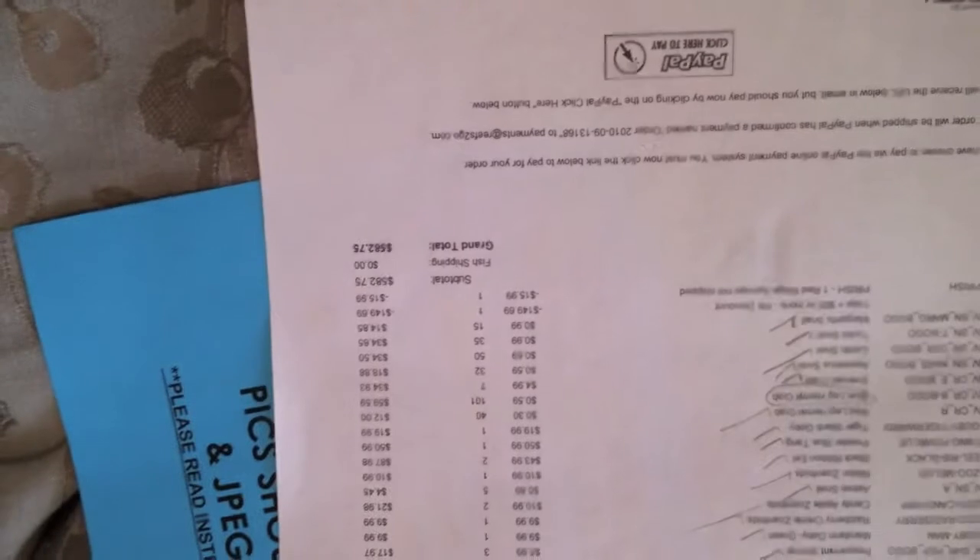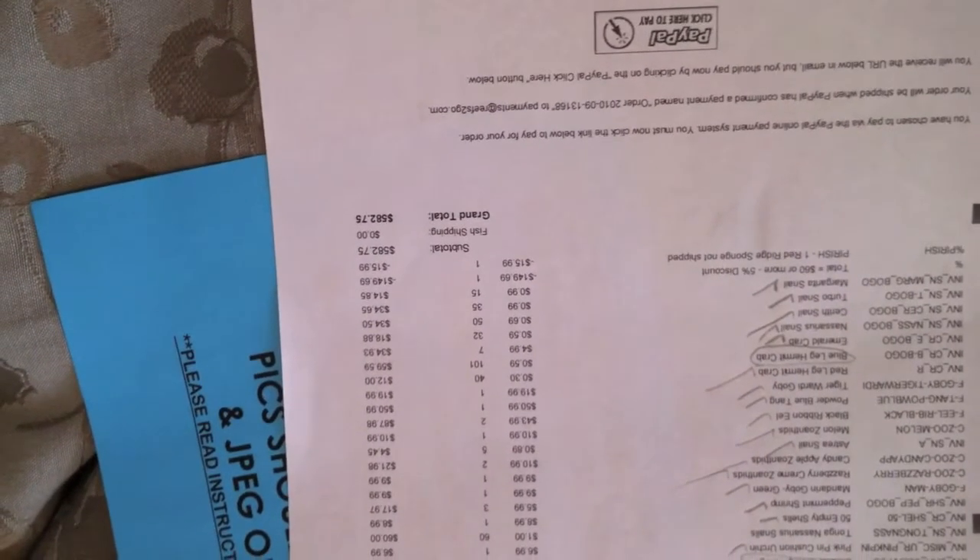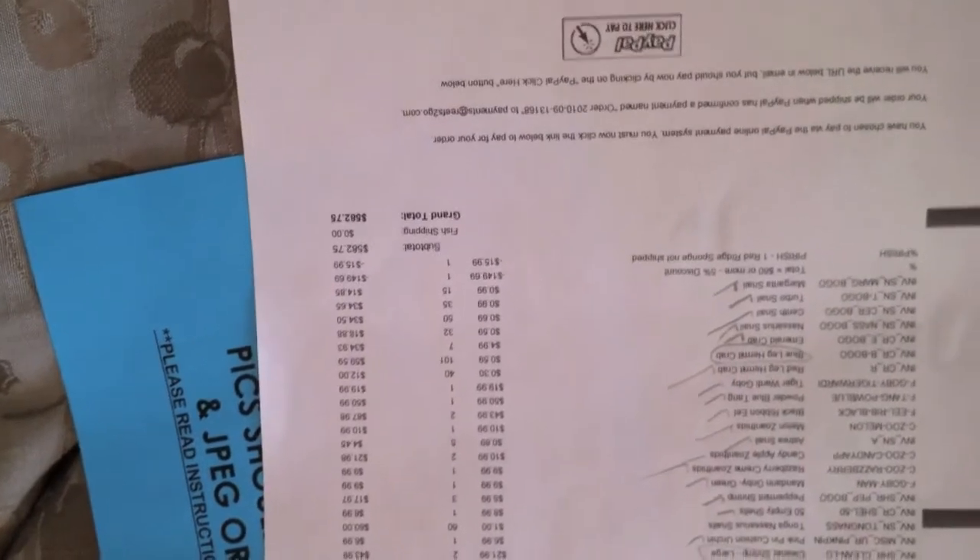By the way, this was a nearly six-hundred dollar order - $582.75 to be exact. I can't wait to go ahead and order again. Thanks for watching and I hope this was helpful.